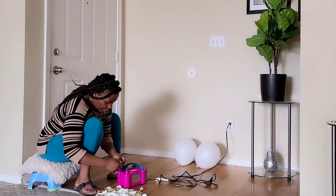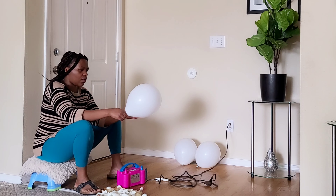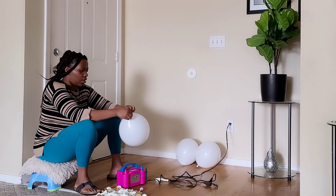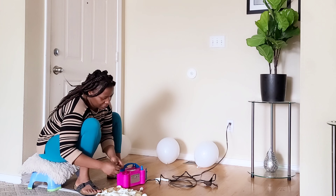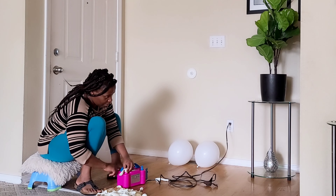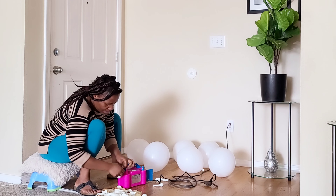I have 100 balloons, and that's what I'll be using for my garland. Make sure you learn step by step so you can try it yourself after watching this video. Let's go — let's do it!